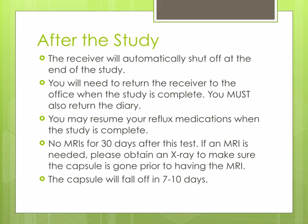The capsule does have metal, so no MRIs for 30 days to ensure it has passed. If an MRI is needed within the 30 days, please obtain an x-ray to be sure the capsule has passed.